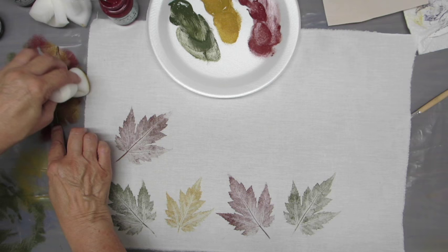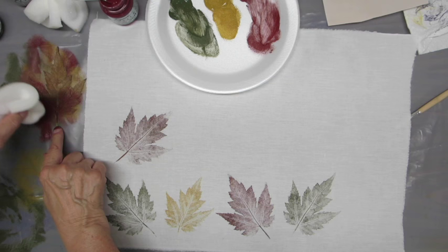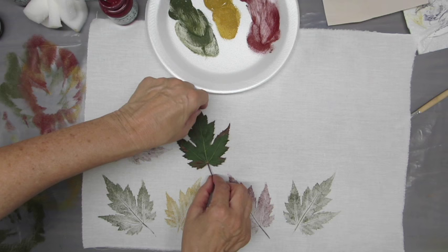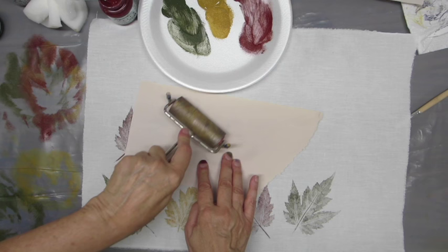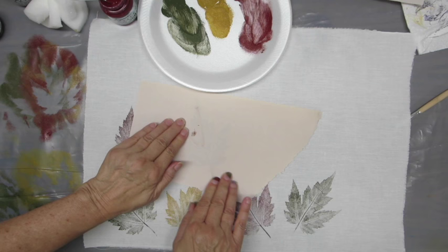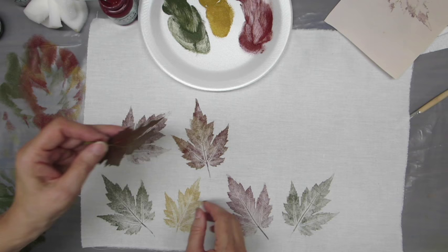Of course you can use more than one color — on this one I'm using a couple of different colors on the leaf. I'm adding the red here to the yellow. Sometimes it doesn't always show, but it gives you a little bit and makes them look more like how they really look in nature. You can see some of the yellow and the red together on that one.